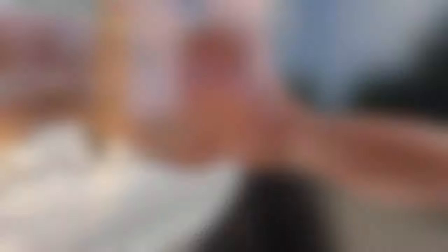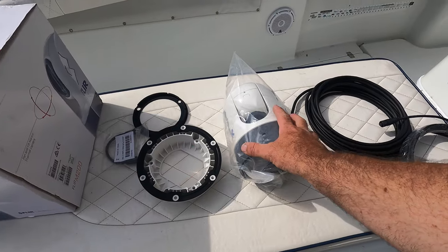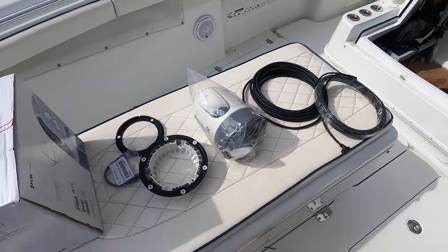I've unboxed the whole thing for you guys. We got the mounting plate, a bunch of gaskets, the actual unit, and two wires — one's a power wire and one's the data wire that goes into your interface for your Simrad. That's all it is.